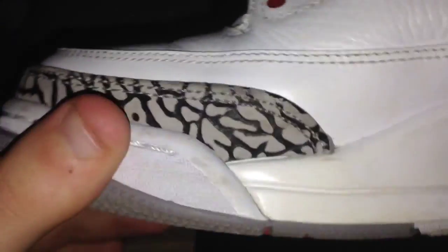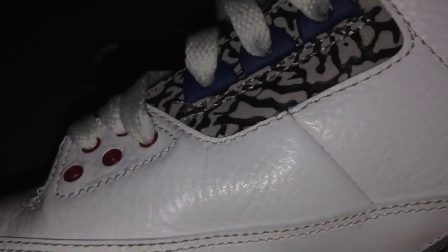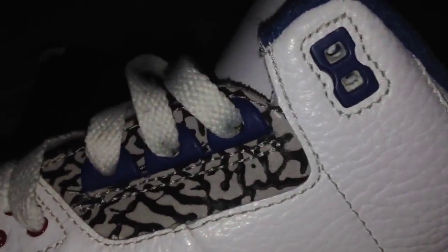Other side of the sneaker — the elephant print, front and back. Tumbled leather upper and you can see the smooth leather from the mudguard, and all the eyelets with more elephant print.